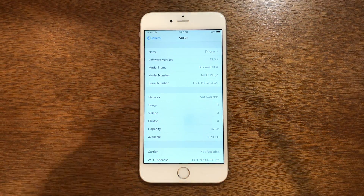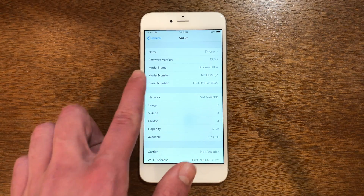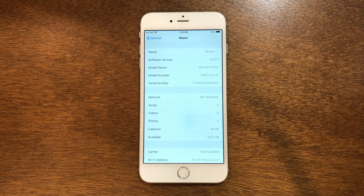The first thing you guys want to check is to make sure your software is on iOS 12.5.7. If your device is the max version supported by iOS 12 and it's not on 12.5.7, you can go ahead and update it all the way to 12.5.7 and this will work perfectly — in fact it'll even be more secure. So if you're not on 12.5.7, go ahead and get to 12.5.7. If so, we can continue with the tutorial.